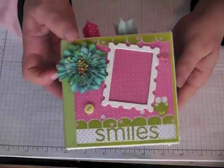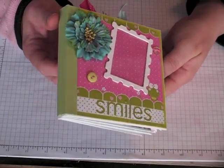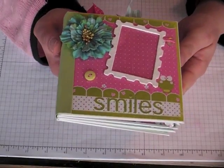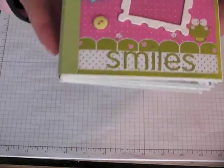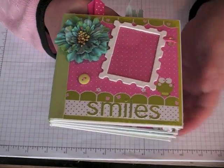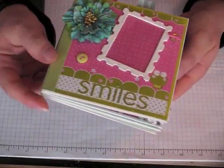Hi everyone, it's Robin. I have a mini album to share with you using the Prima So Cute paper line, which was a new release this year for CHA. I'll also have a few kits available on my blog if you're interested. I'll show you that at the end of the video.